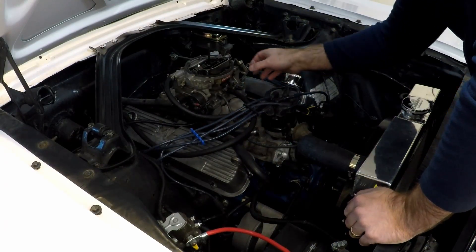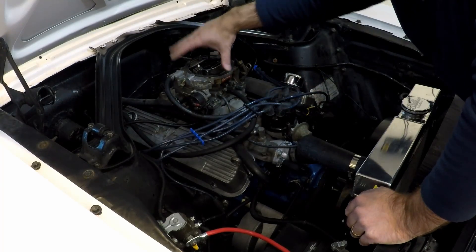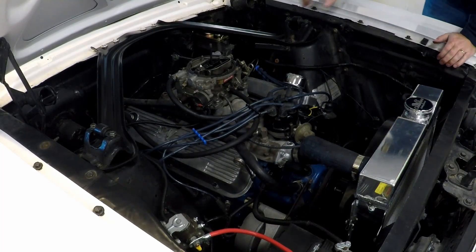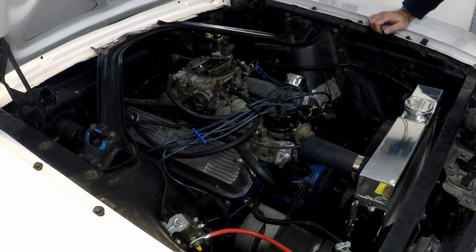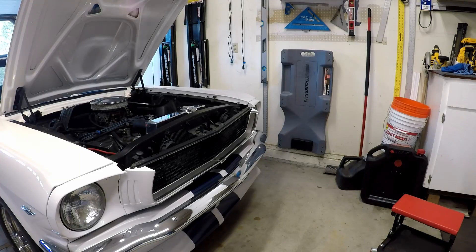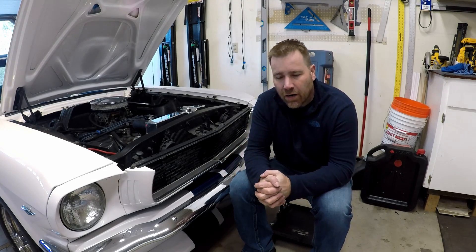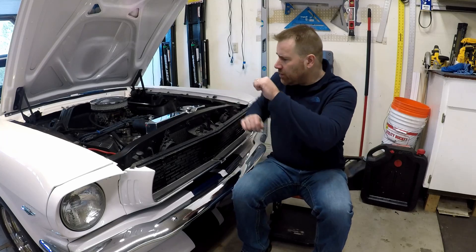We've got everything put back together. Now I can fire it back up and see if that little piece of gasket stuck in the jet was causing all my problems while I was driving. Alright, that's it — that's a tuned 1406 carb.